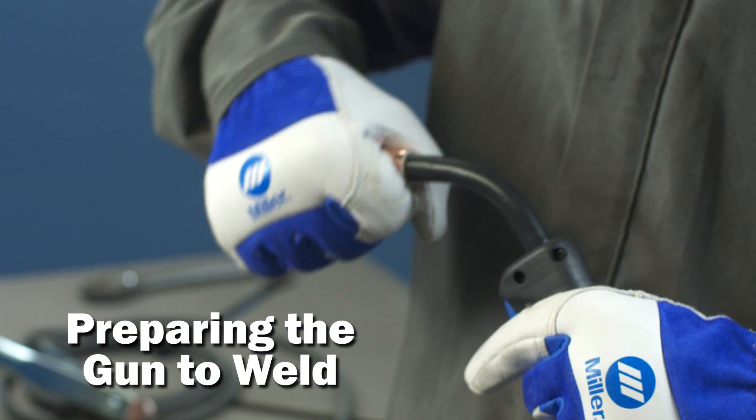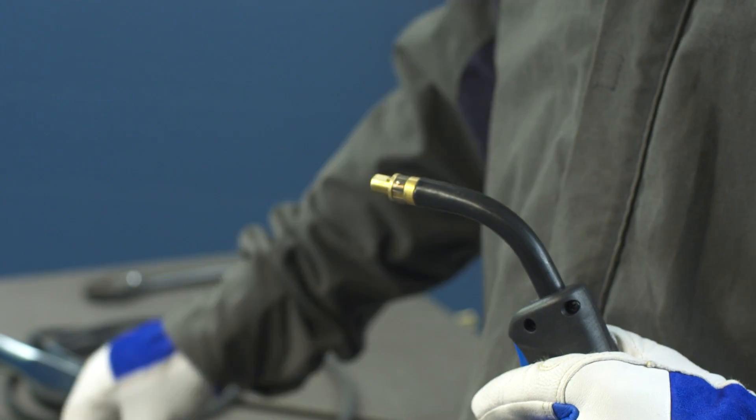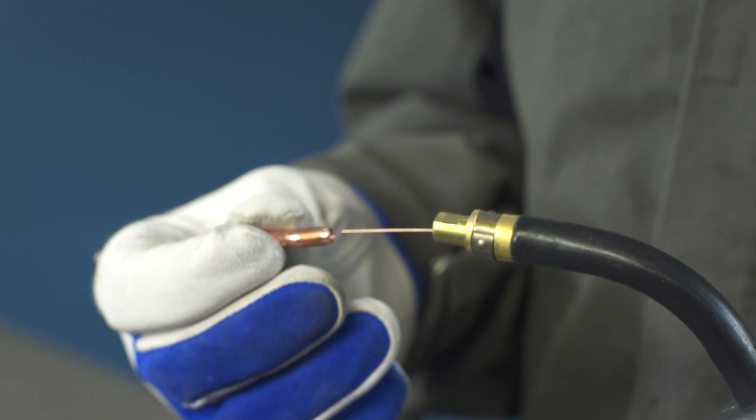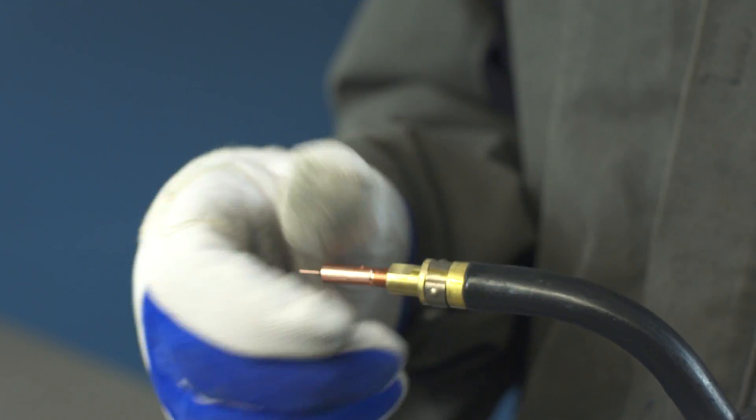Prepare the gun by removing the gun nozzle and contact tip. Then turn the machine on. Hold the trigger of your MIG gun and feed out wire until it's visible. Reinstall the contact tip and nozzle.